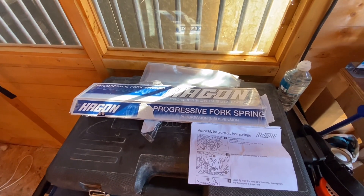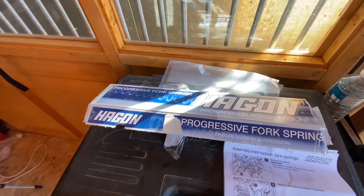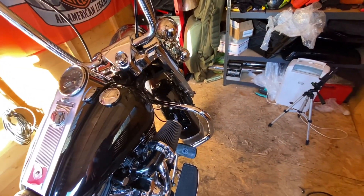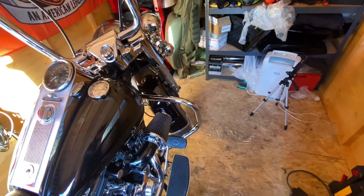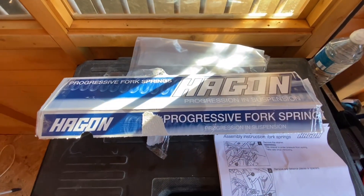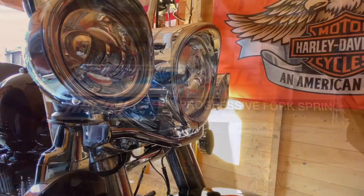What's happening guys, Harley Loco back at you with another video. Today I'm going to be putting some progressive front fork springs into my Road King. It's lowered two inches and to be honest with you I don't like it. It's too much for the roads over here so I bought these from Hagen, so today the job is to get them fitted and we'll jump straight into it.